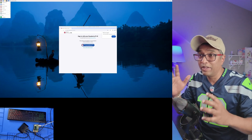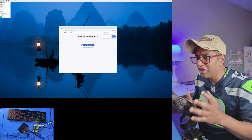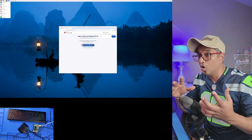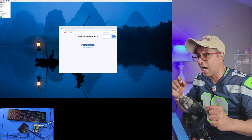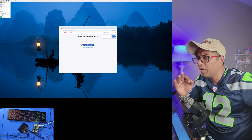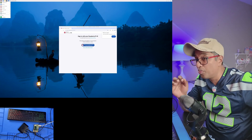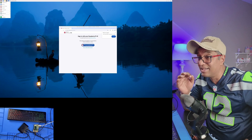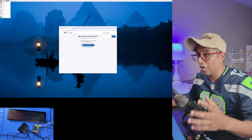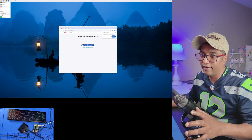My main goal here was pretty specific: I wanted to capture the Raspberry Pi boot process, which can be tricky to record — and it worked perfectly. Here's something interesting: I didn't actually need to install any Elgato capture software. All I used was OBS Studio and it worked like a charm. Since I'm running an NVIDIA graphics card, I just made sure my drivers were up to date and everything ran smoothly.